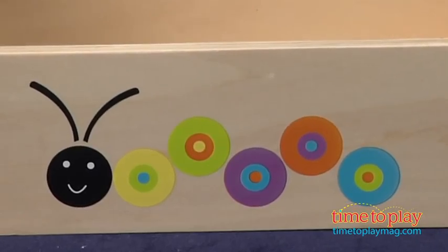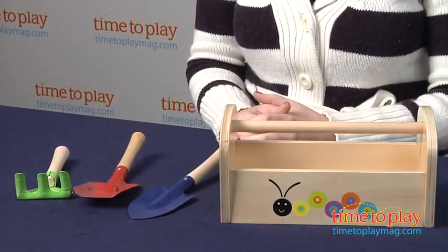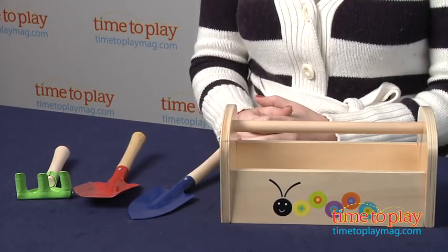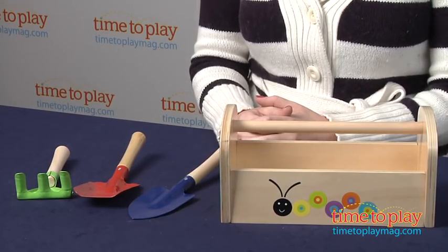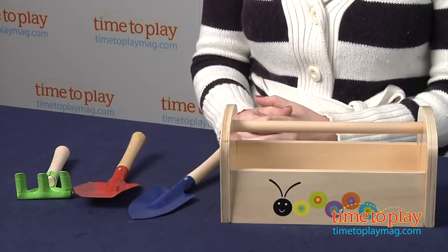Now, kids can use this outside in dirt or sand. They can also use these tools inside for some pretend gardening. Preschoolers three and up will like having their very own tools, just like Mom and Dad or Grandma and Grandpa. And playing with these tools can also help with some fine motor skills, as well as engaging kids in open-ended play.